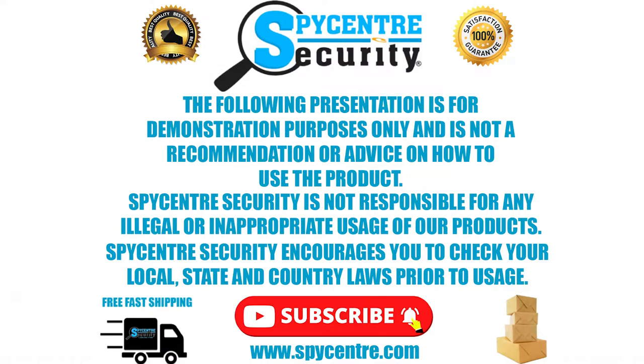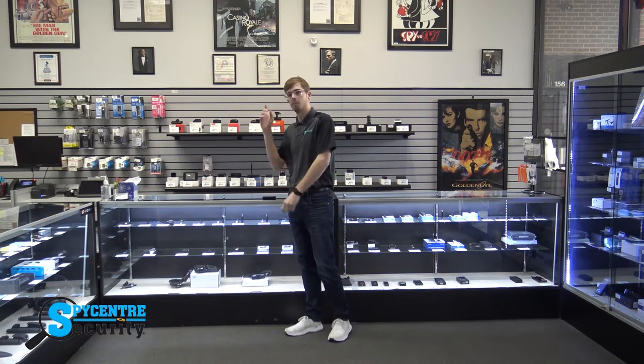Let's take a look at this quality demonstration video to see how the infrared night vision looks. The following presentation is for demonstration purposes only and is not a recommendation or advice on how to use the product. Spy Center is not responsible for any legal or inappropriate usage of our products. Spy Center encourages you to check your local, state, and country laws prior to usage. For this quality demonstration, I'm going to put the Zeta cam right here on the counter pointed this way. I'm going to do video and audio quality demonstrations at 10 feet, 20 feet, and 30 feet. Do keep in mind that I'll be speaking at a normal talking volume and that there's going to be some interference from the fans overhead.